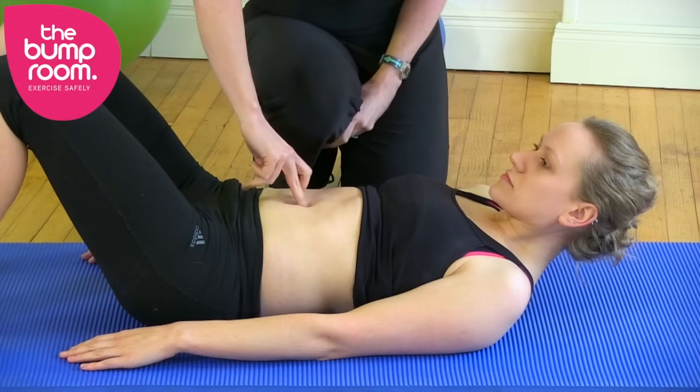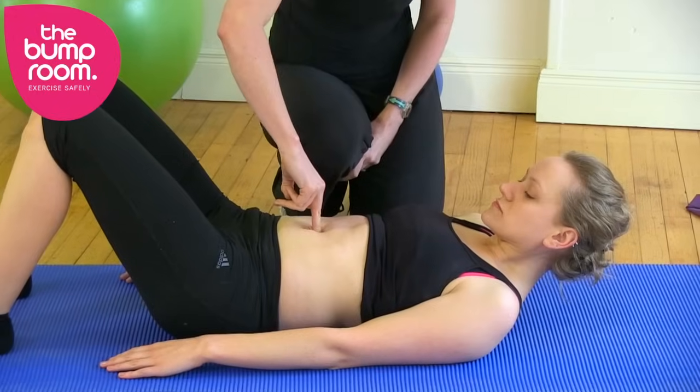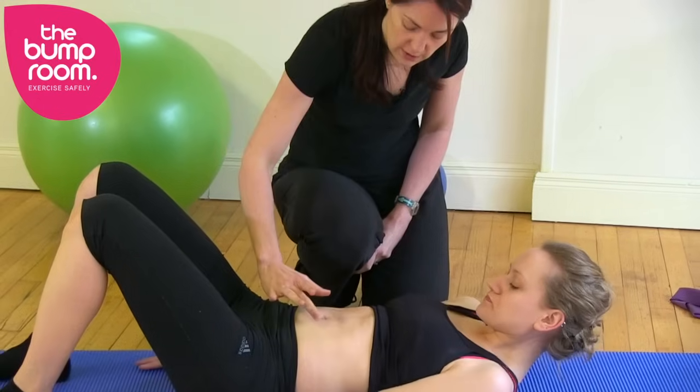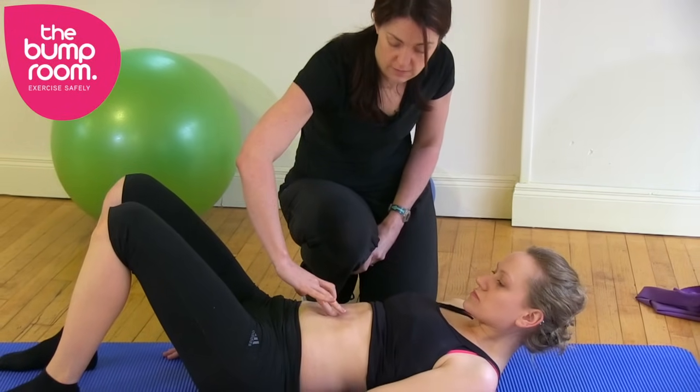Imer has about a one finger gap, and this is from Luca that she had three years ago. One finger gap is really good, and when Imer draws her belly button in towards her spine she has no gap, so she's able to correct it.